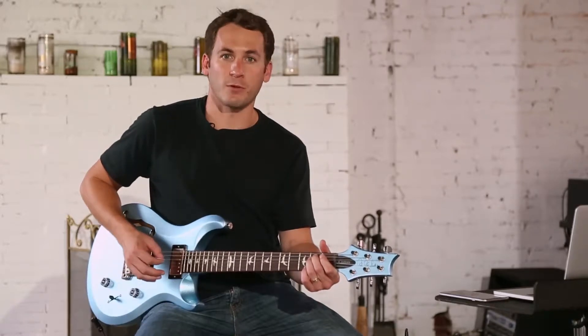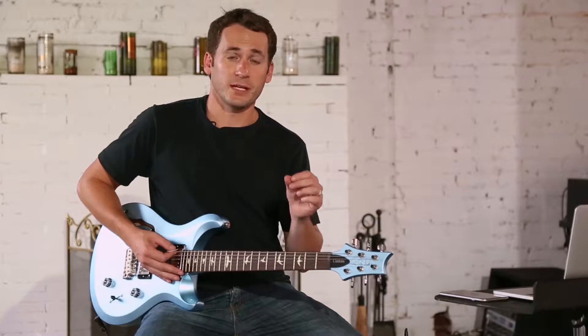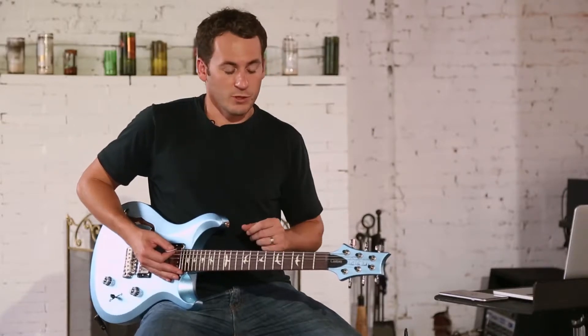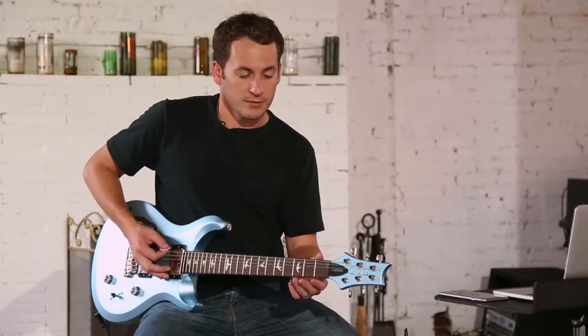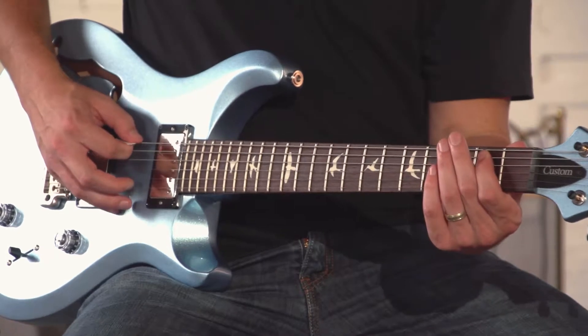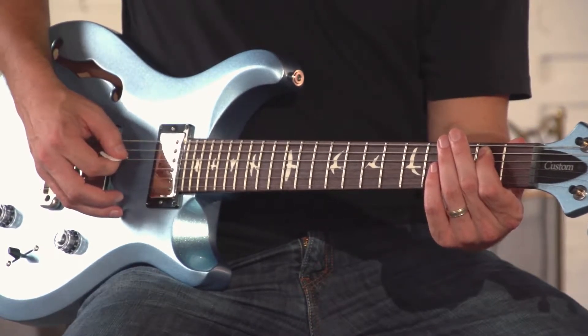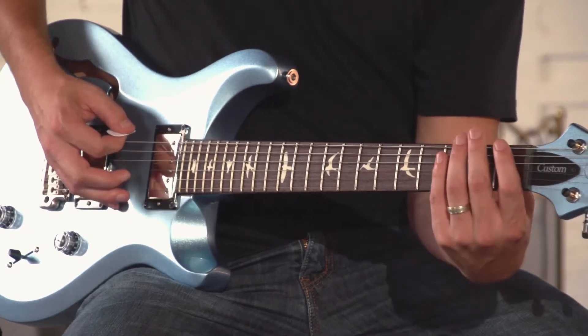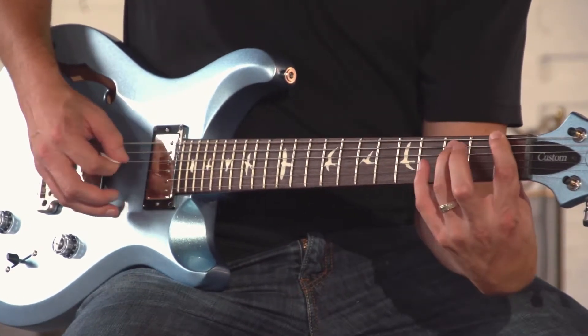That's called a power chord. Now these are movable shapes, and I've given you the shapes for roots on the sixth string, fifth string, and fourth string. So what you're going to do is, if it's open, obviously play with your open and first finger. But if they're movable, you play with your first finger and then third finger.